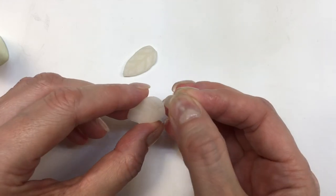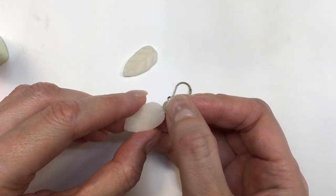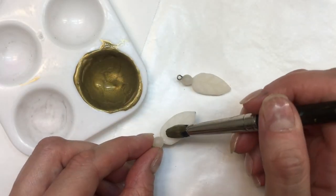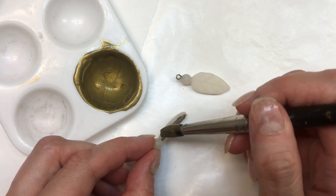Then I'm going to glue my leaf to my sphere using super glue. I have this glue holder by the way that I DIYed, if you want to check it out. If you're working with polymer clay, you can also use what I think is called translucent liquid clay — a liquid you add to clay that acts like glue when you bake it.